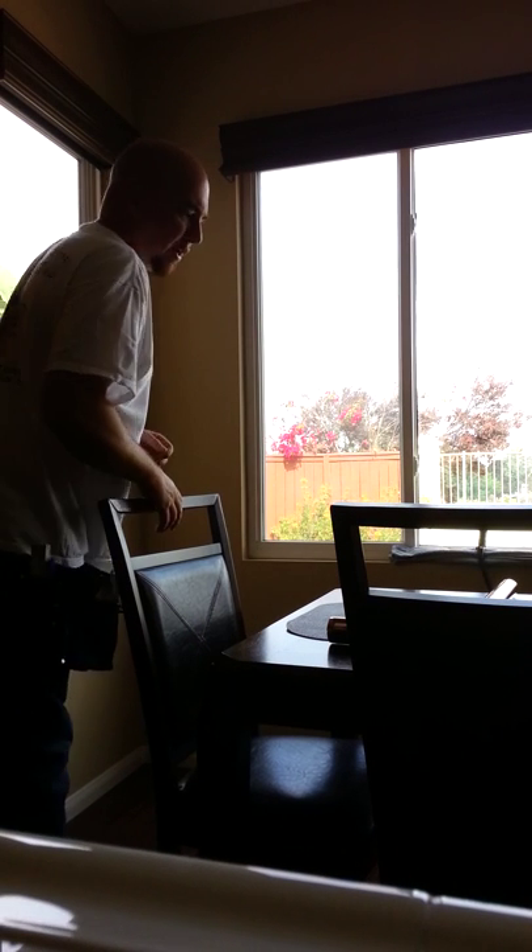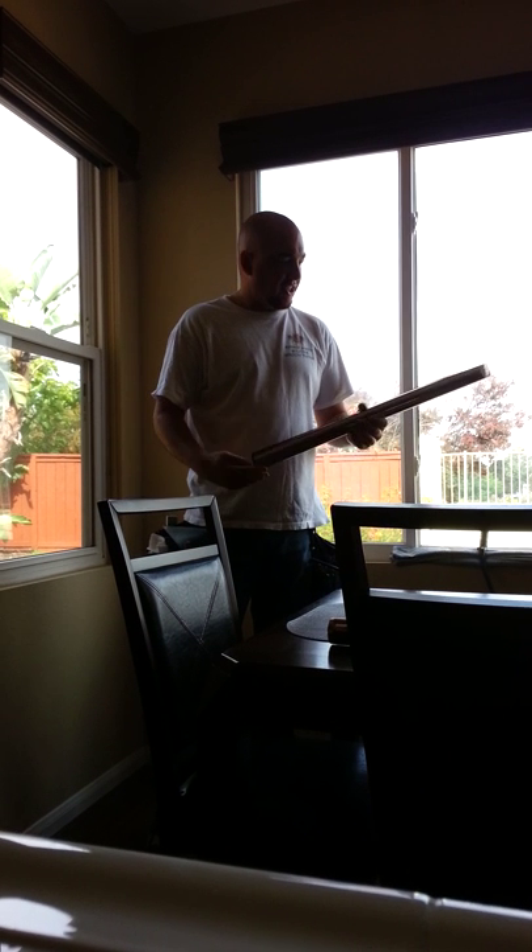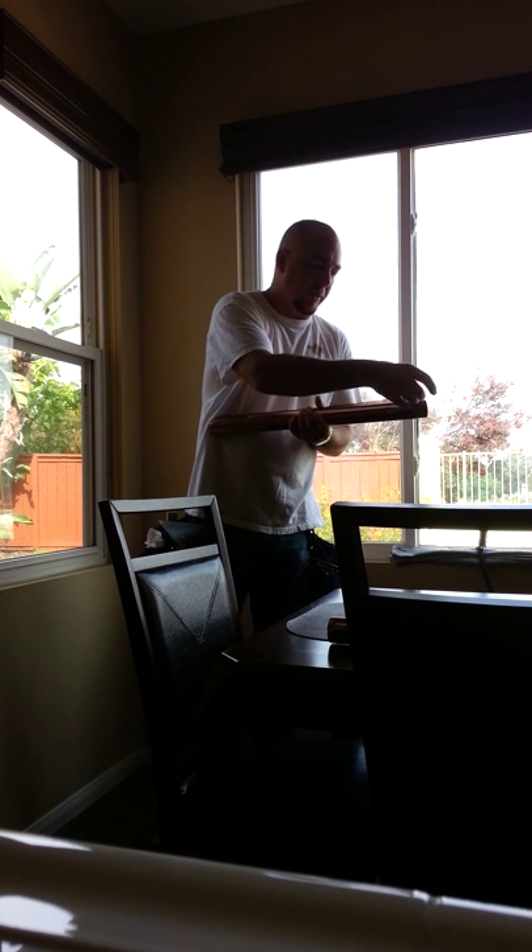Hello again. This is Virgil Ryan with Superior Window Solutions Window Tinting and Window Film Treatments. I'm going to demonstrate today another section of our informational how-to series on how to install window film. Today we're putting on a solar bronze window film treatment here on these windows behind me.